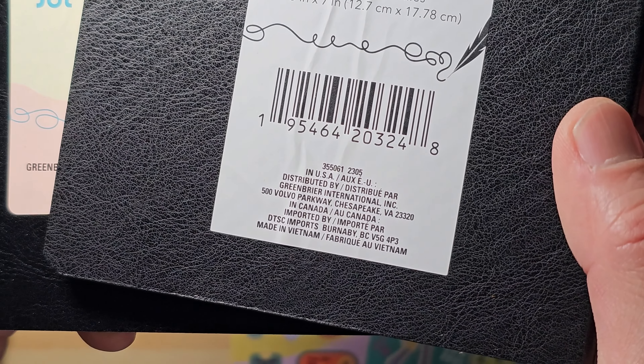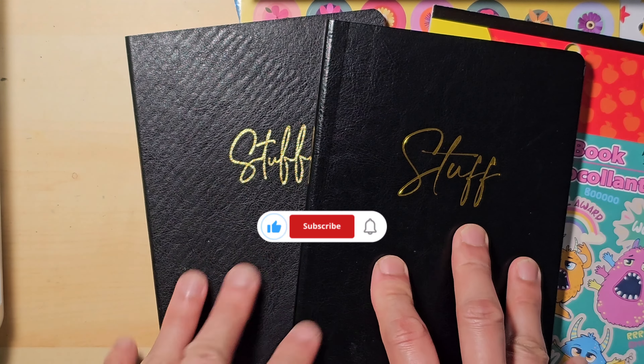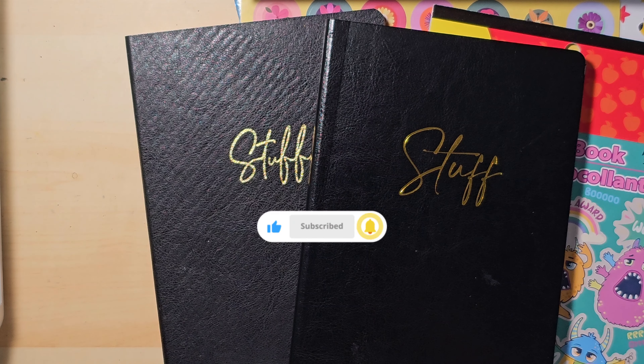This is my first Dollar Tree content. Please let me know if you would like to see more. I enjoy shopping at Dollar Tree and seeing the new products they bring in. Thanks for watching. Bye!